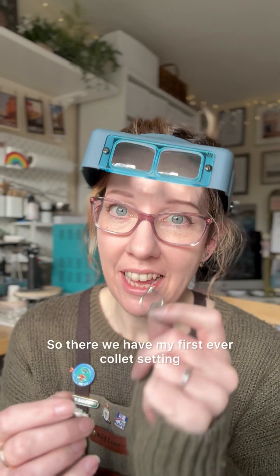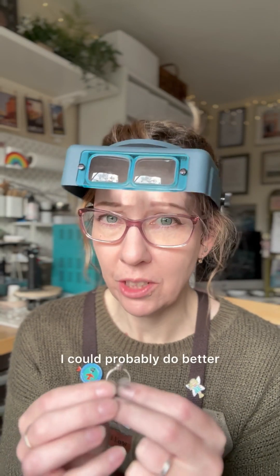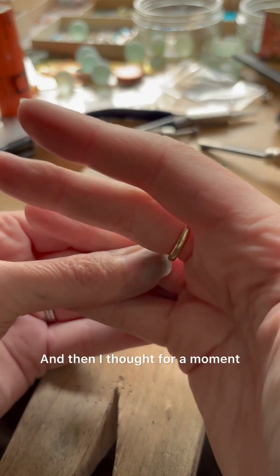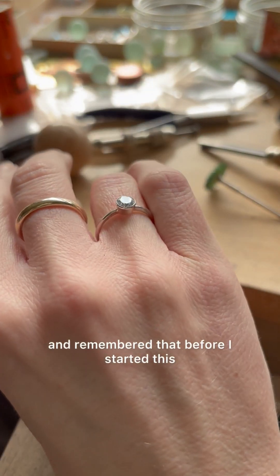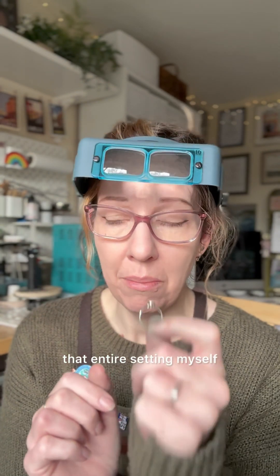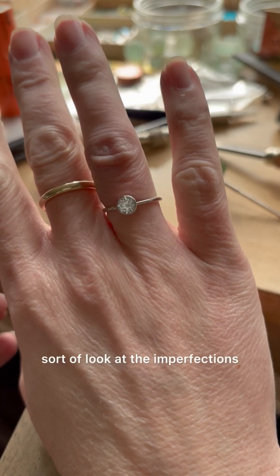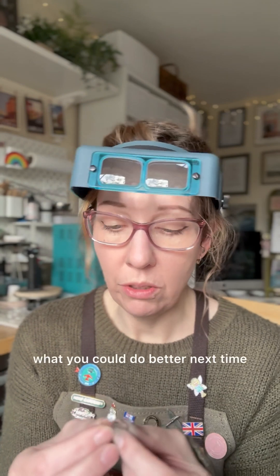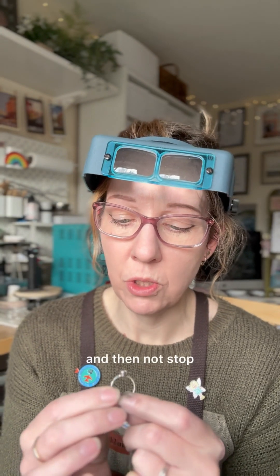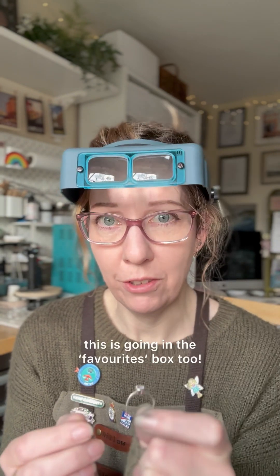So there we have my first ever collet setting. My first thought was it's not quite perfect and I could probably do better, but then I remembered that before I started this, it was just a piece of silver sheet and a strip of wire, and I made that entire setting myself. When you make jewellery it's easy to look at the imperfections and think about what you could do better next time, without stopping to think about how far you've come. A year ago I would not even have attempted something like this. This is going in the favourites box.